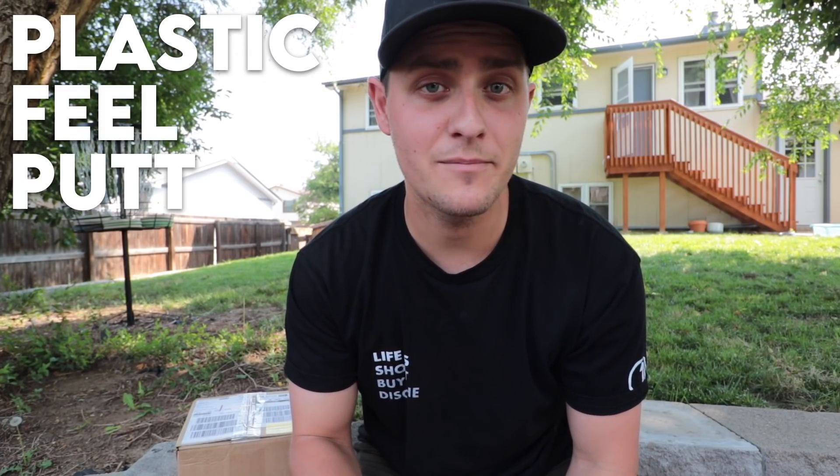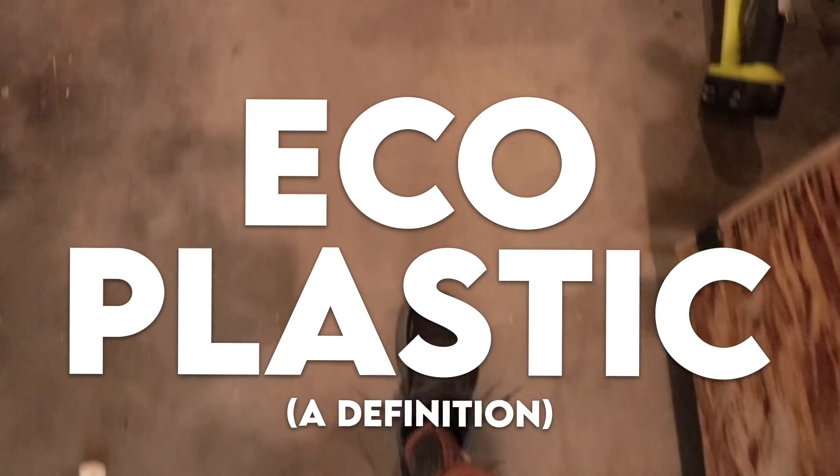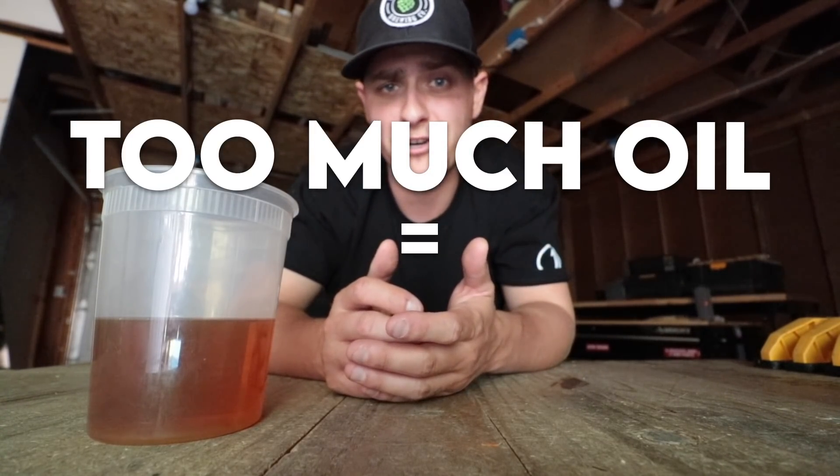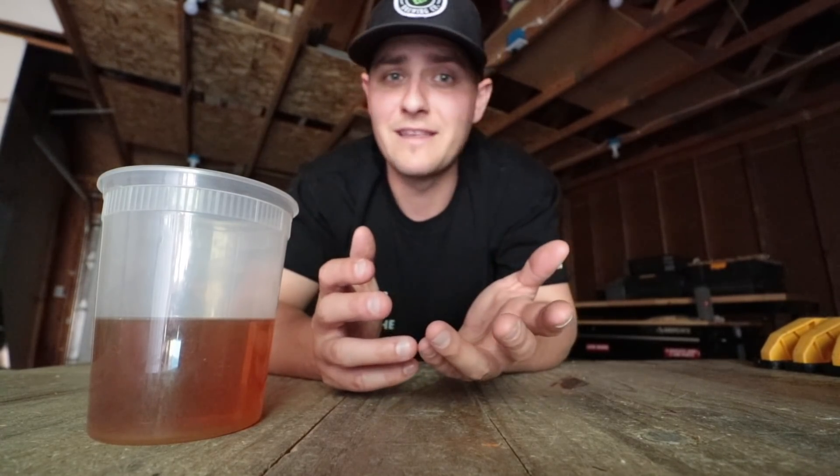To do that I'm going to talk about the plastic itself, how it feels, putt with it a bunch, and throw it a ton. There are thousands of types of plastics out there, so we're going to simplify this as much as possible. Making plastic starts with oil — in the case of most plastics globally, that oil is crude oil, which is a non-renewable resource. It doesn't replace itself at a pace to keep up with consumption, so making plastic uses too much crude oil, which in turn hurts the planet. If only there was a better solution — enter bioplastics.